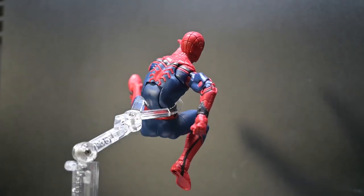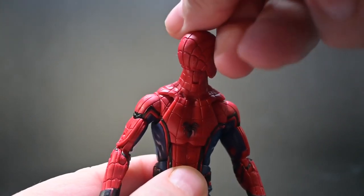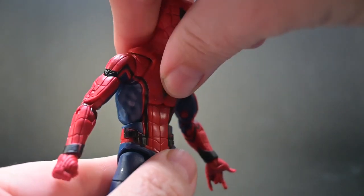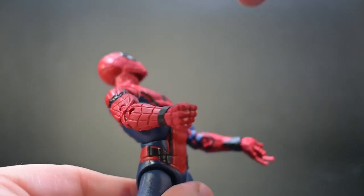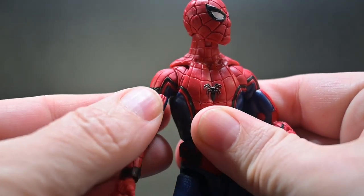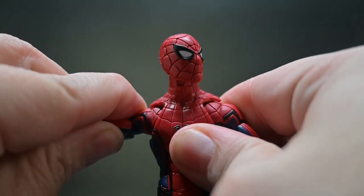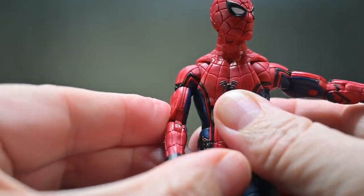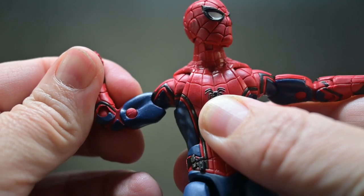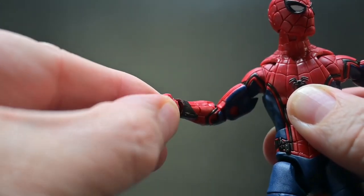There are approximately 30 points of articulation on this Spider-Man figure, including his head, which is on a ball joint allowing for a full 360 spin, and a neck joint to allow Spider-Man to look up and down. The chest has a bend allowing Spider-Man to lean both forward and back. We also have a waist turn allowing for a full 360 spin. Spider-Man's shoulders are on a butterfly joint, allowing the shoulders to move forward and back, come up from the sides in a T-pose, and spin around in a full 360. We have a bicep swivel, double-jointed elbows with pins visible, wrist turns for a full 360, and all four hands have a horizontal bend.